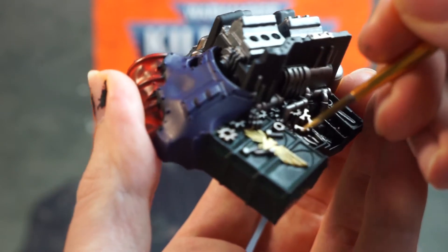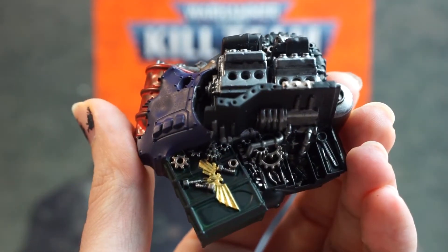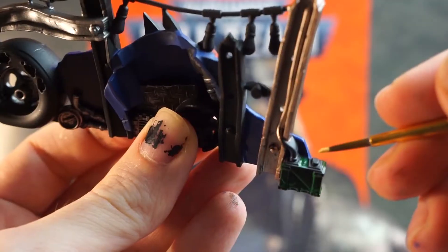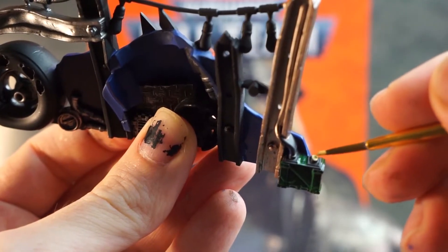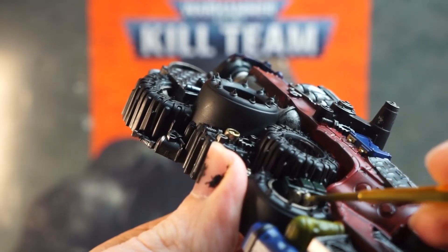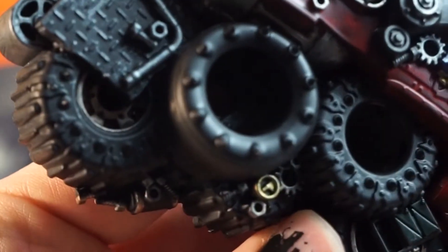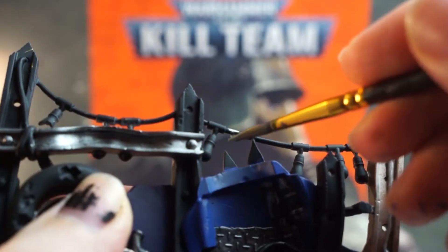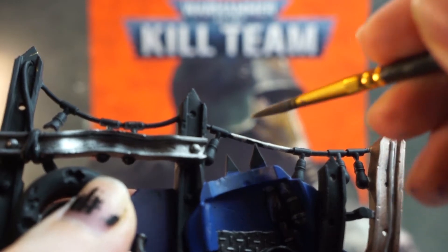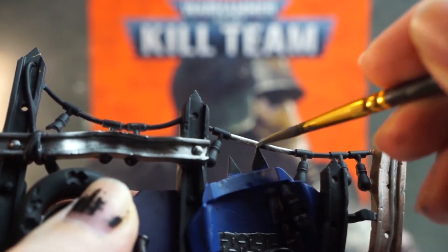Get your gold paint next and pick out anything that looks fancy enough to merit this, such as the Imperial Aquila on the ammo crate. I also decided that the connector pins on the batteries could benefit from a bit of this gold, and the dial-looking things on this scrap pile. We still have a few areas on these pieces that could benefit from some paint, so go for your grey paint now and get some of these wires, or any parts that look like they could be rubber, like tubes.